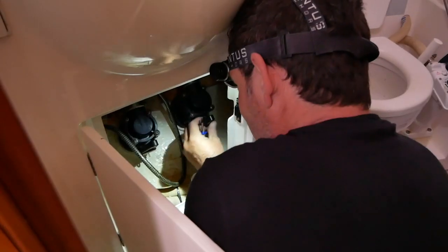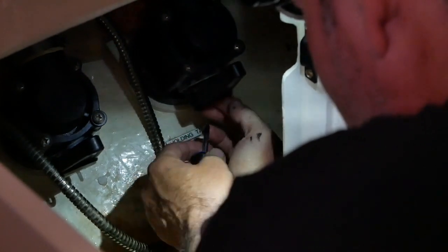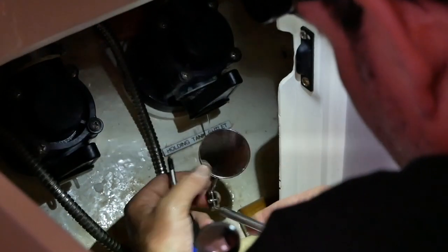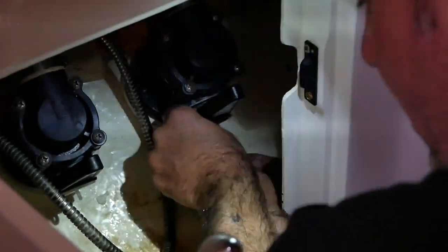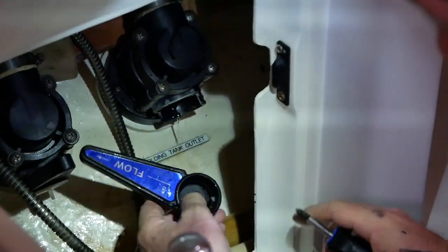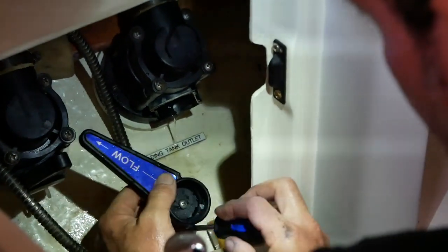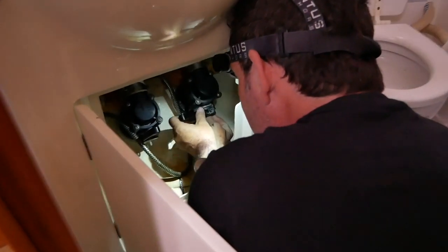One job that has to happen after every launch is that you must check your seacocks, and this is why. We noticed that both of the seacocks in our aft heads were leaking. So now it's time to try and take them apart as best as we could while in the water and try and diagnose what the problem was. Nick started by taking the handle off, and it soon became clear that the problem was actually that both of the O-rings had degraded.